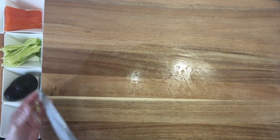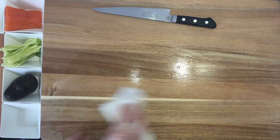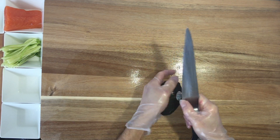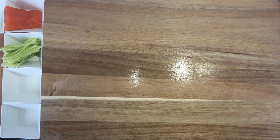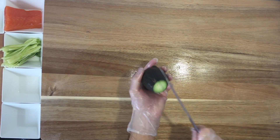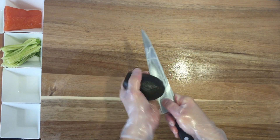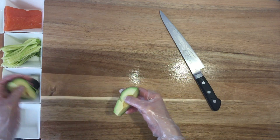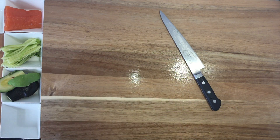I'm gonna slice the avocado. Looks good. Looks good. Looks fresh to me. Look at that. Let's start.